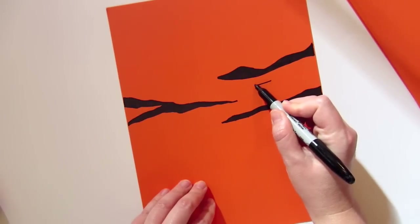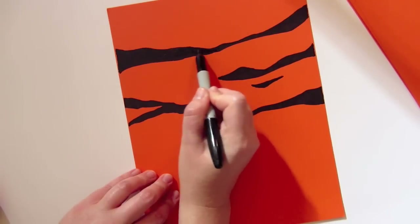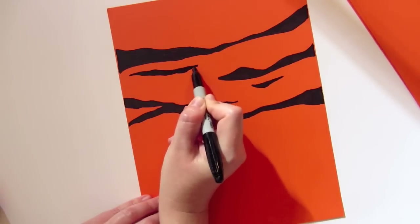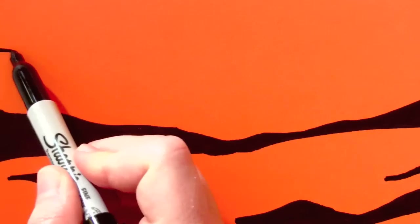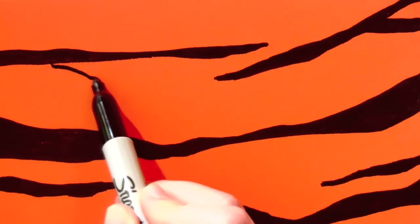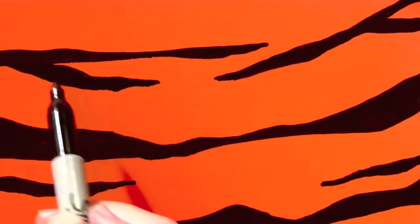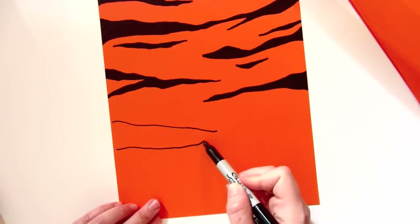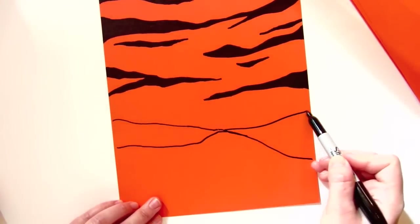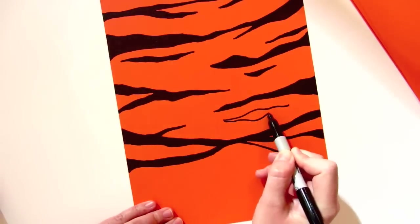Some areas can have random small stripes. Some stripes connect but still taper in the same area — in this case, toward the middle. Some can branch off with small stripes, and some can form into more complex stripes. You can also leave gaps inside the stripes.